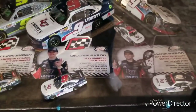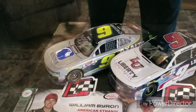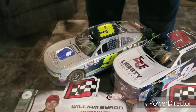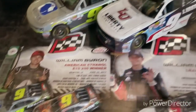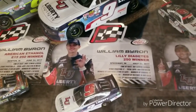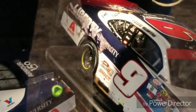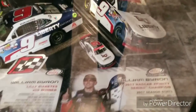Moving down, we have a couple of William Byron die casts from his rookie season at the Xfinity Series — his first career win at Iowa there in the corner. Of course all these are released in signed form. The Number 9 Exalta for his first career win — American Ethanol E15 250 winner — and I believe his third career win at Indianapolis, the youngest winner at Indianapolis. Then the Homestead race version with the corner panel all scraped up, which just made for a really good race version.